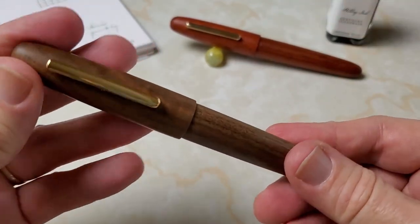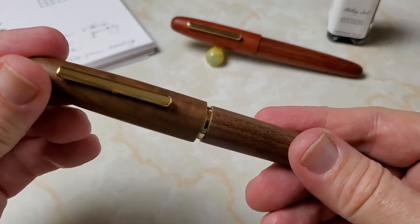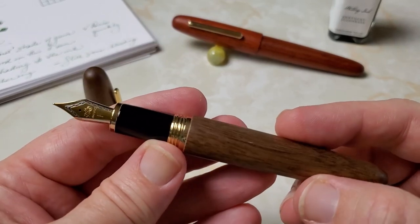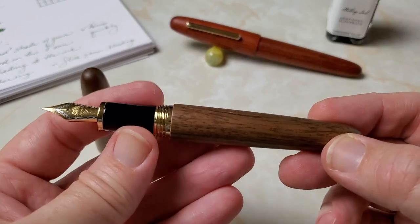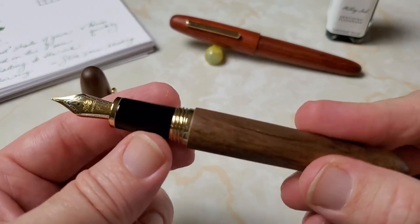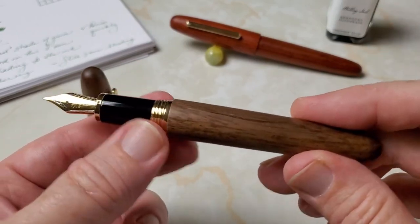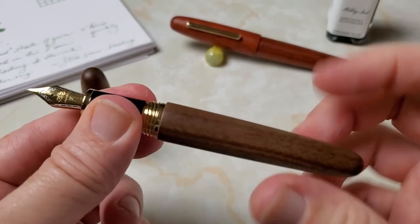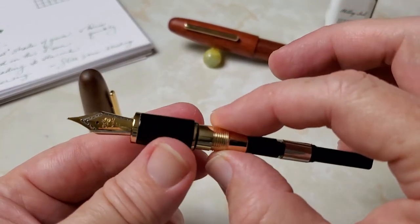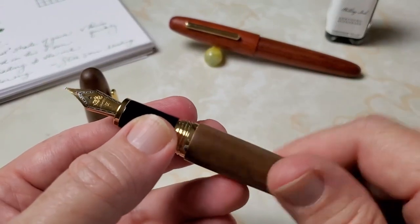When you open the cap, it takes about one and a quarter turns — handy if you're taking notes in a meeting. The section is thick polished plastic, and it has good grip — it looks like it might be slick, but it's not slippery at all, even in humid conditions. There are metal threads and nice trim, and of course, being a Jinhao, you get a converter. It accepts international standard cartridges, so you have lots of ink options.